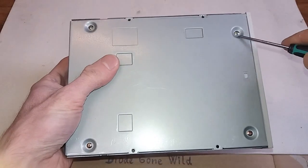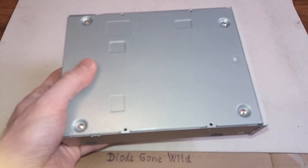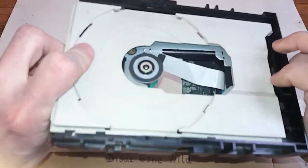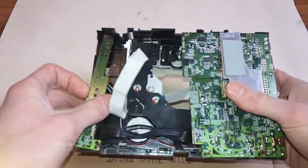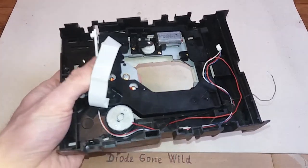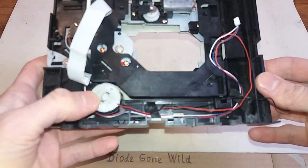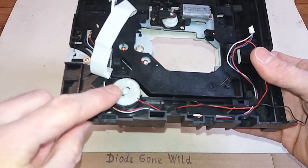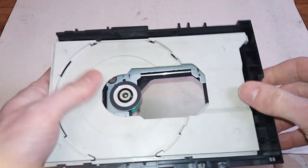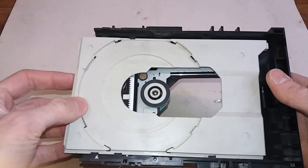Just open it up, remove all those screws, and after you open the case you will get something like this. Just remove the boards and unscrew them because you don't need them. You are looking for the tray motor with its gears — there is the tray motor, which will work as a generator, and it has some gears that move the CD tray.